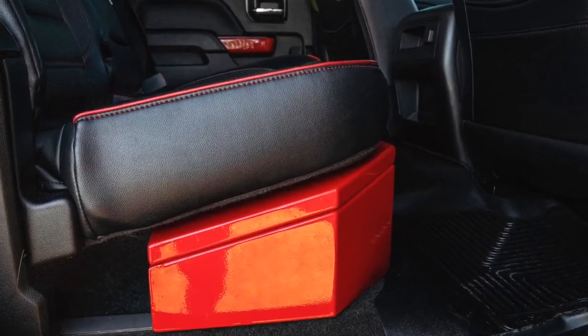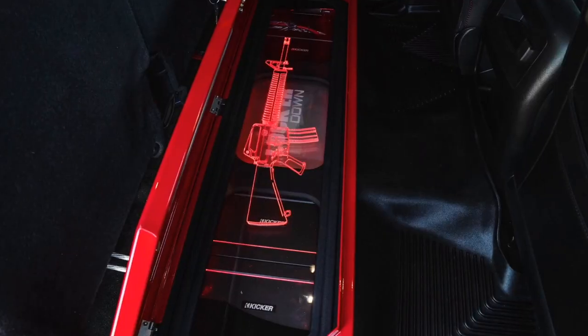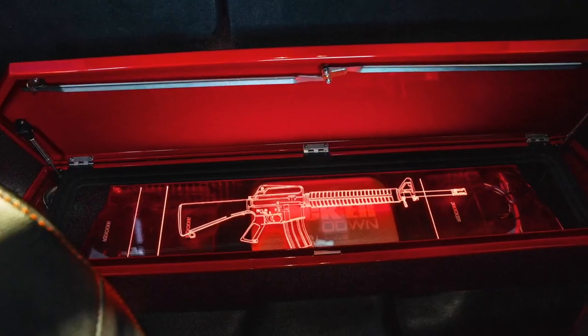They also carry long gun safes for the back underneath the seats on several truck applications, as well as SUVs like Tahoes, Ford Escape, Ford Explorer, things like that. It probably takes five to ten minutes to install — really it just depends on how much stuff you have stuffed inside your center console. That probably takes longer than the actual install.